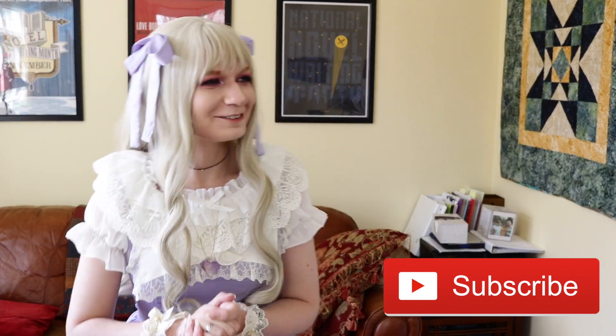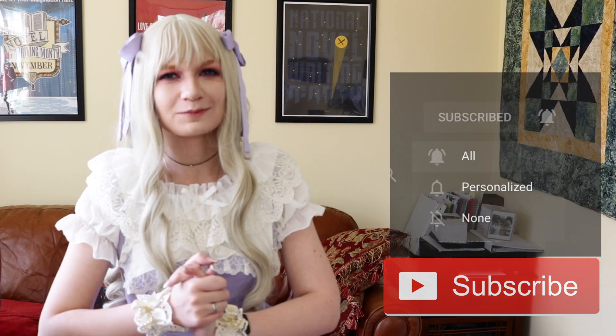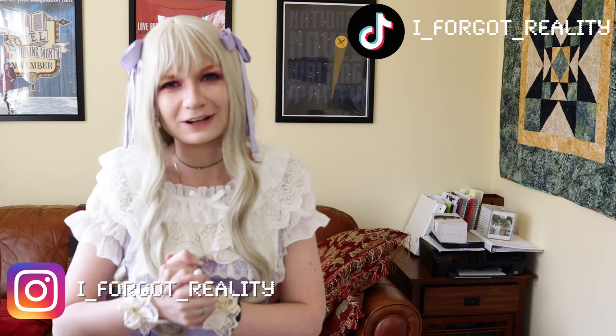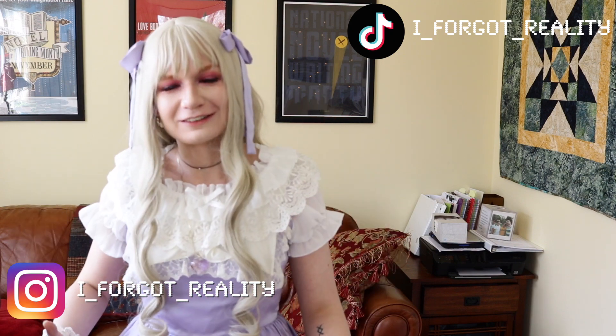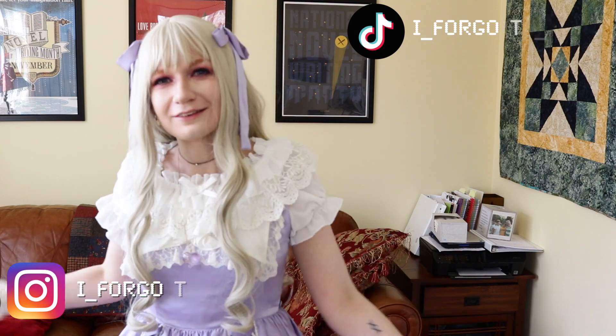Anyways, thank you so much for watching. Stay tuned for my next video and be sure to hit that subscribe button for more videos twice a week. I also post on Instagram and TikTok — I post a lot of Lolita TikToks constantly so go check those out. Thank you so much for watching and I'll see you next time!